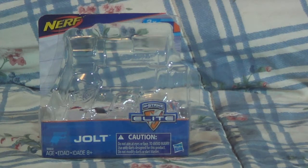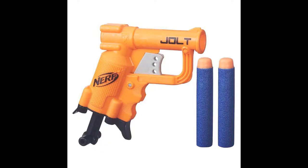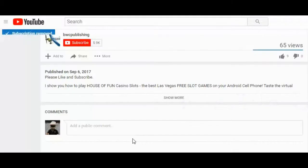Here's a close-up of it. We'll slow it down a little bit, see if we can get a better view of it. Oh, still couldn't see it, could we? Well, there's your gun. There's your two shells. Hope you enjoy the gun. We'll see you next time.